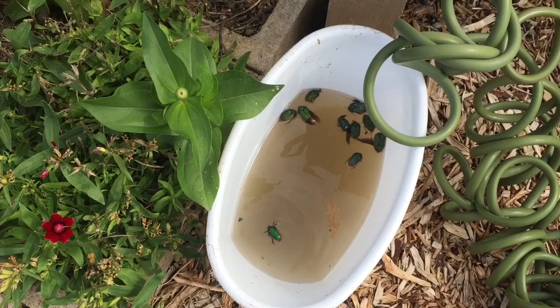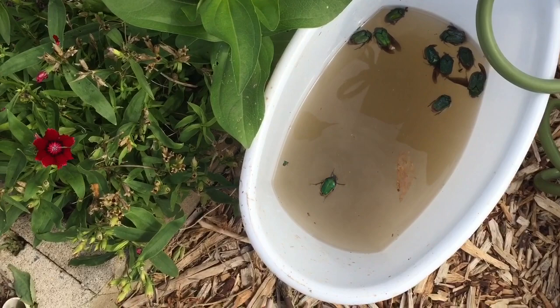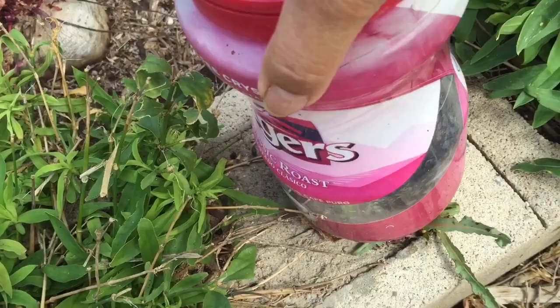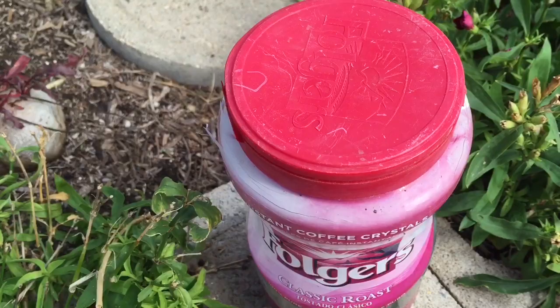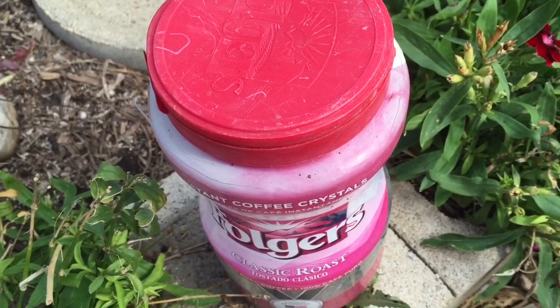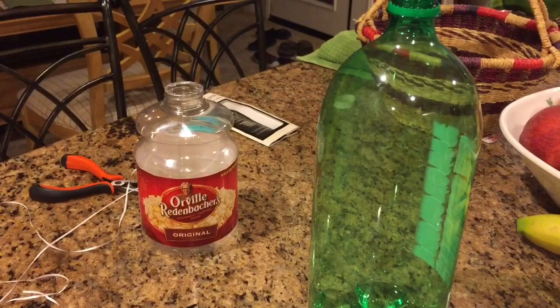You could also try catching them manually. I suggest wearing gloves — my friend Patti is very brave and catches them with bare hands, but their legs are thick and it kind of gives me the creeps. You can use a container of soapy water to drown them, or a Folgers container with a lid so you can catch them without touching them. Once they're all dead, dump it out, dig a hole, and it'll be fertilizer for future plants.